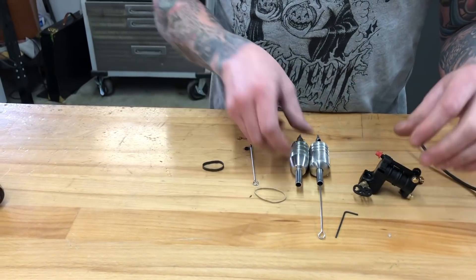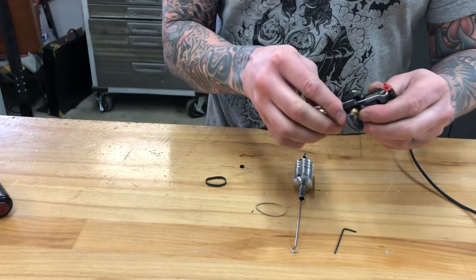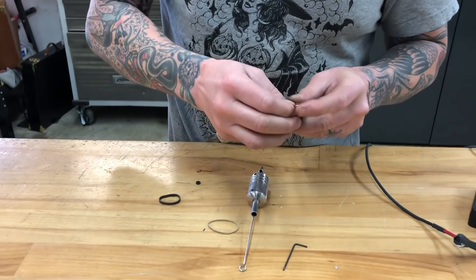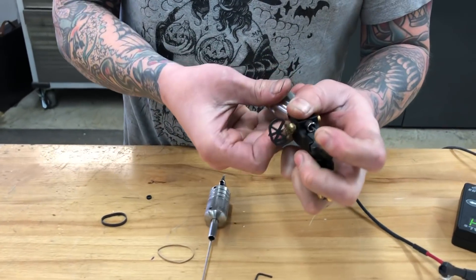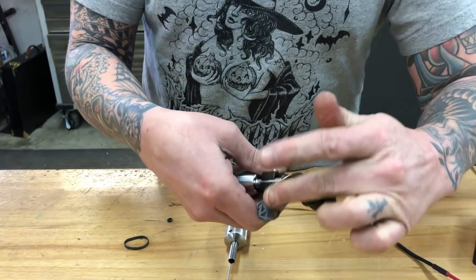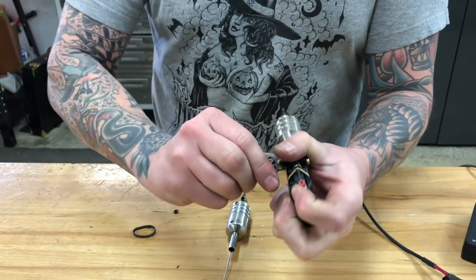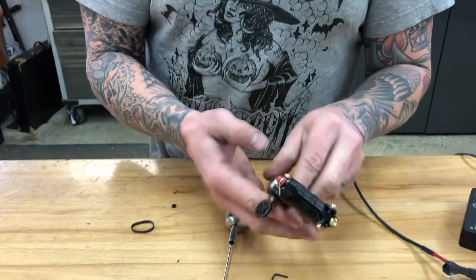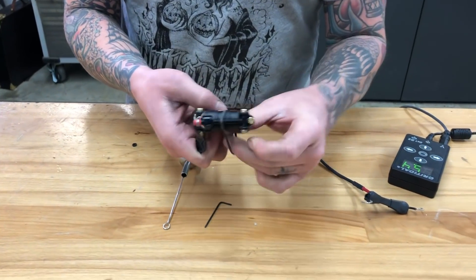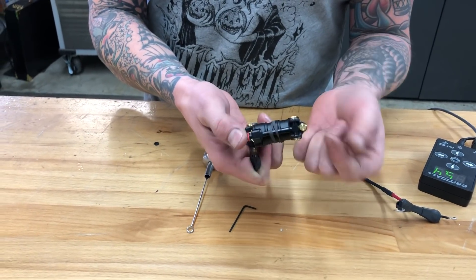With a cartridge, you don't need a lot of rubber band tension — just enough to keep the needle bar from flopping around. I prefer a rubber band style cartridge versus a membrane style, just because I like the tension of them more, especially with the mechanism of this machine. If your machine is struggling to turn over because of too much tension, you can always use another rubber band and go around the armature bar to help pull down the needle.